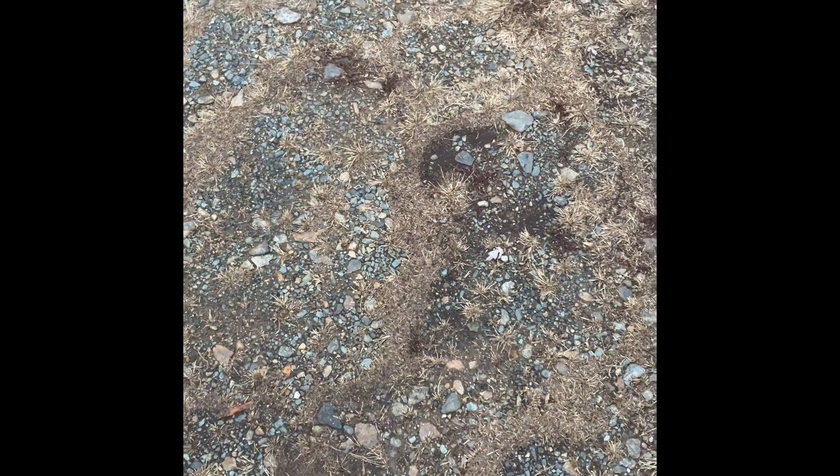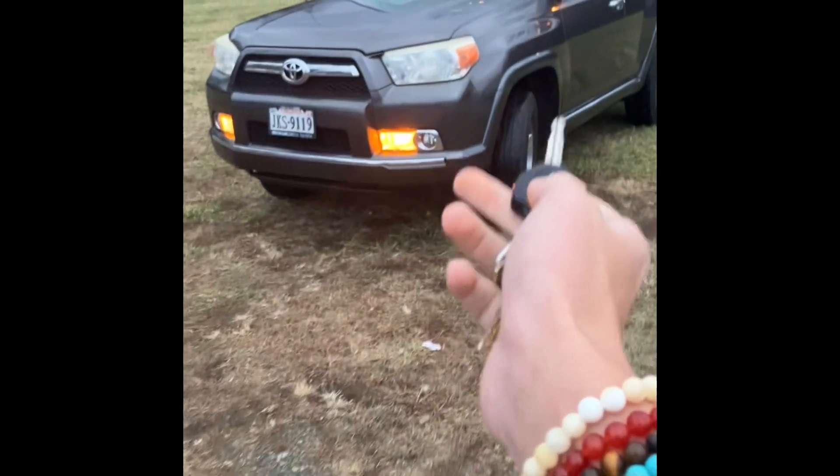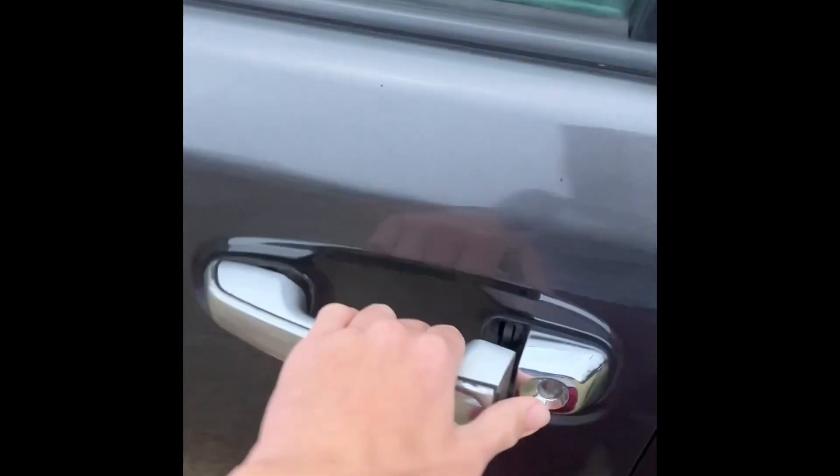My very first video was a car review and it got like 300 views, at least as of the making of this video. So today we're gonna do another car review — this 2010 Toyota 4Runner Limited. We're gonna start it up, show the engine, and go through the inside and outside.